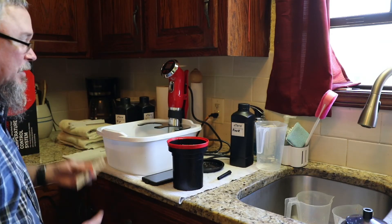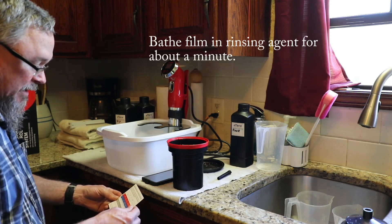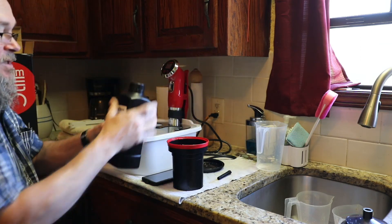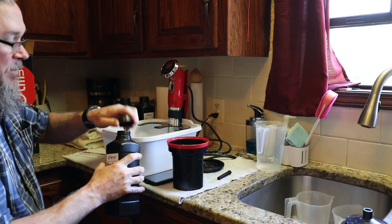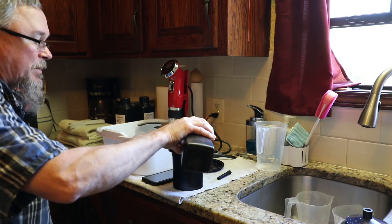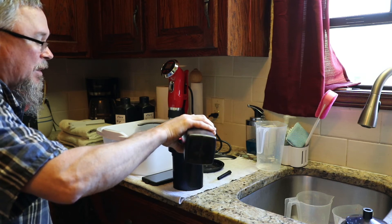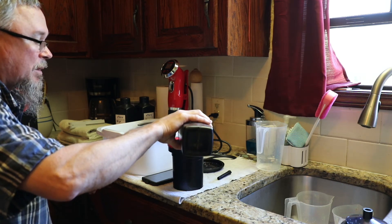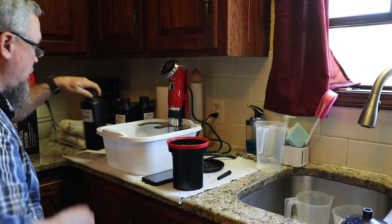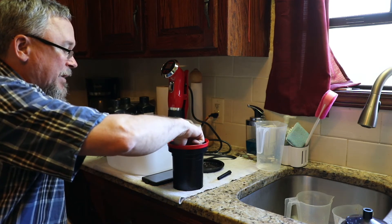The final step is just to use the rinsing solution and let it set for about a minute or so. What this does is it creates a barrier on the film that helps prevent water spots from accumulating. We'll just let that soak for about a minute and it'll be done.